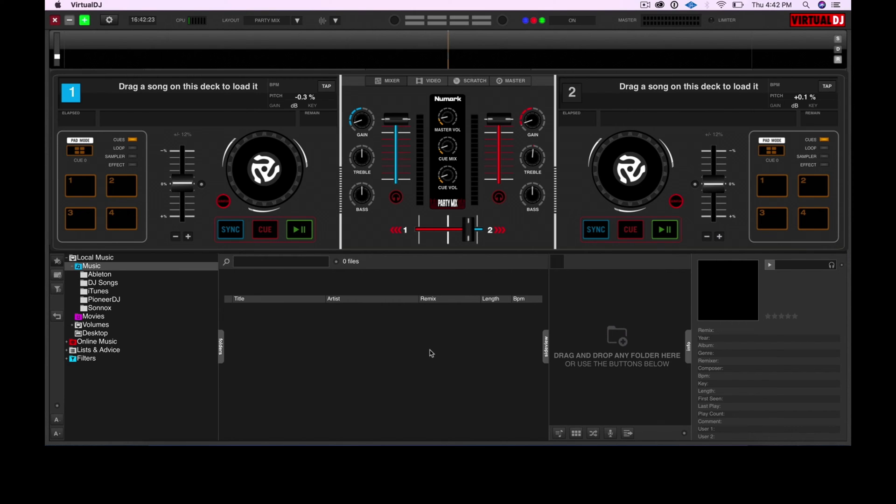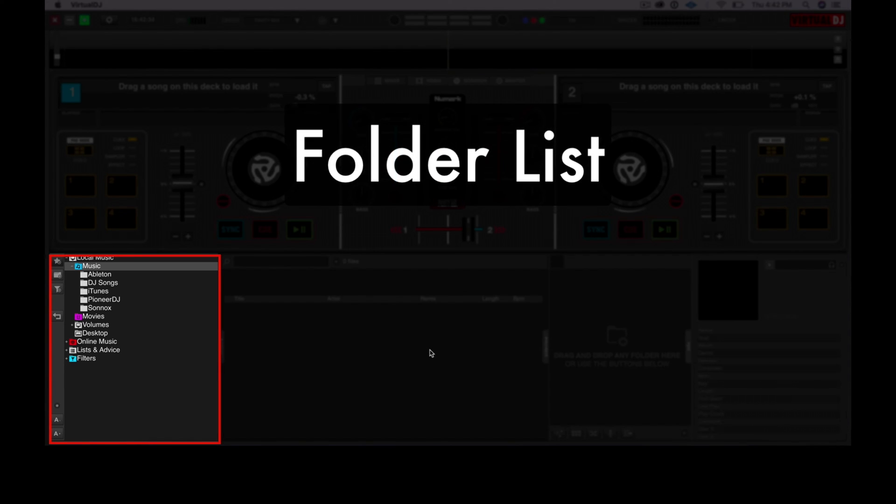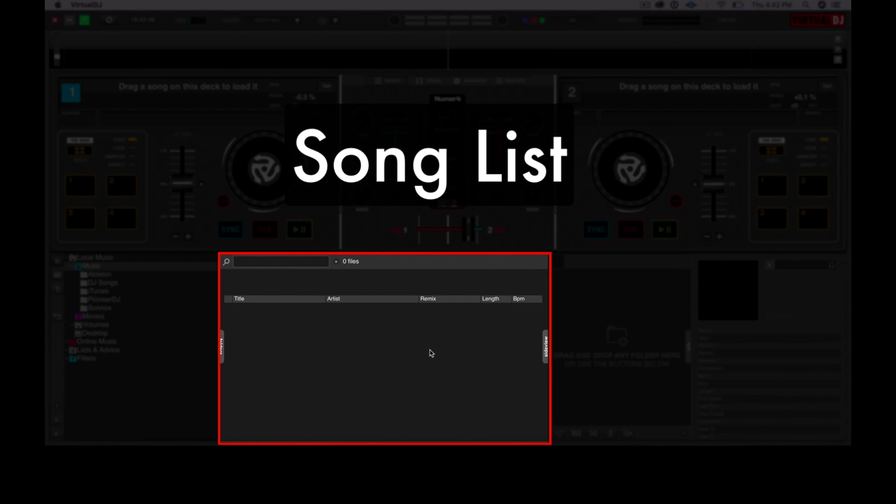Now let's move to the bottom. This is the browser section of Virtual DJ LE. This is where you're going to find your music and playlists within Virtual DJ's library. The left window shows you your library folders and playlists, as well as your iTunes library. If you don't see iTunes here and you want to play tracks from your iTunes collection, don't worry — we'll set it up together in the next module. The middle window shows you the contents of those folders and playlists — this is where you'll see your tracks.